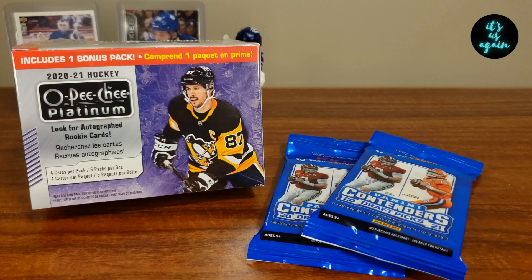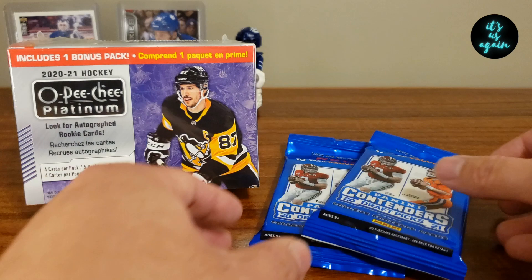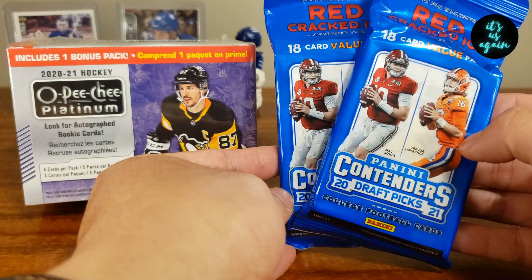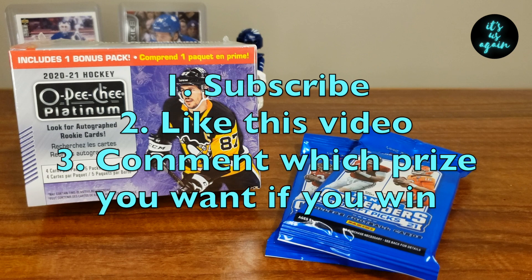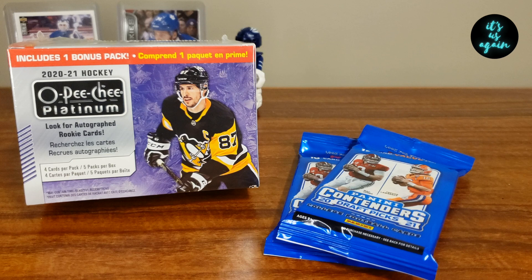Here is the 100 subscriber giveaway announcement. One person will win either an OPC Platinum Blaster Box 2021 — the Walmart exclusive — or two packs of Panini Contenders Draft Picks. All you have to do is: one, subscribe to the channel; two, like this video and give it a thumbs up; and three, comment which prize you want if you win — the hockey or football. The contest runs from now until January 4th, which is the Tuesday. The next day I'll do a video to announce the winner. As always, if you like this video give it a thumbs up, click that subscribe button if you haven't already. Hope you have a great week. Take care and see you next time.